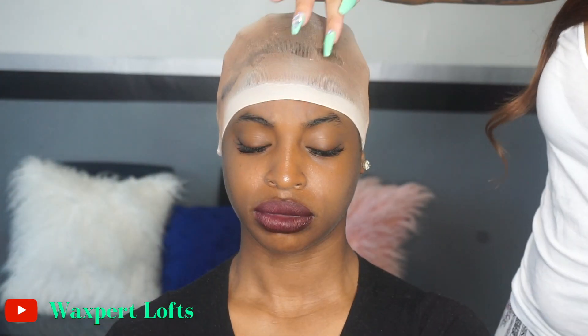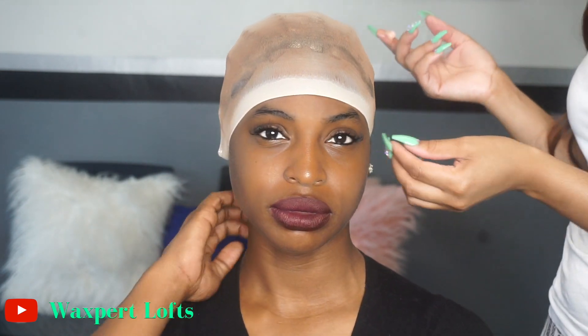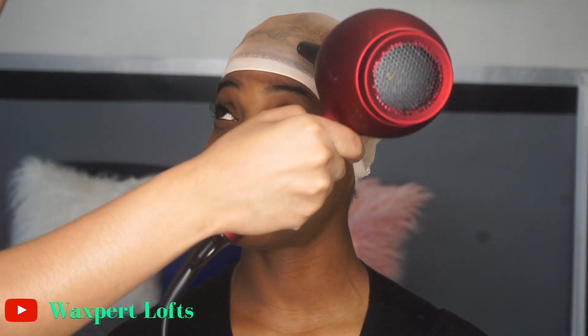I prefer to do this before applying my adhesive on top because it just lays better. Now I'm going back in with the Got2B gel to make sure that the wig cap is secure and doesn't move underneath the wig. Now if you're throwing a wig on and taking it off that same day you don't have to do all this — just throw your wig cap on and keep it pushing. I'm going in with the gel and then blow drying this until she's all dry.